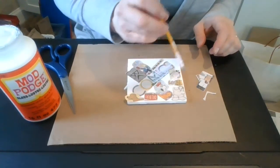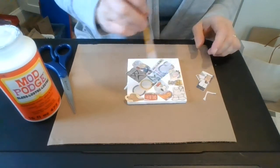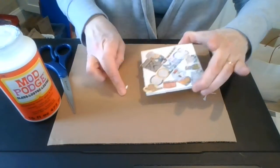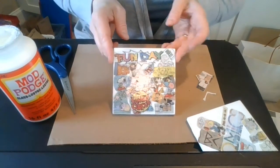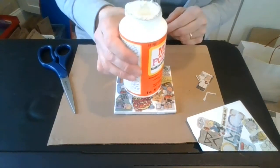You'll do the whole thing covered with Mod Podge so that eventually you'll have something like this — it's nice and shiny and sealed, and then you can use it as a coaster.